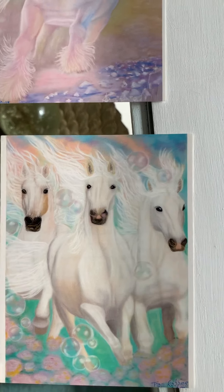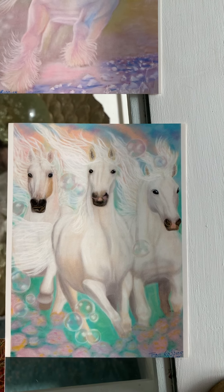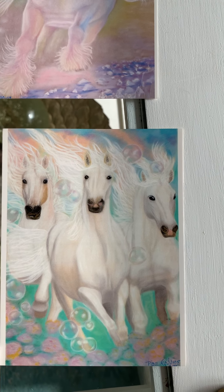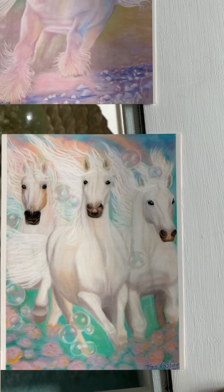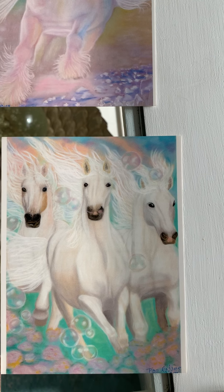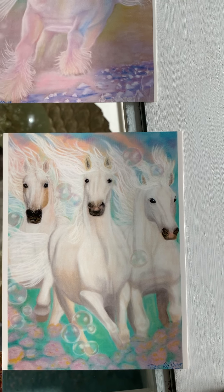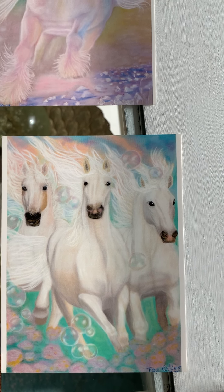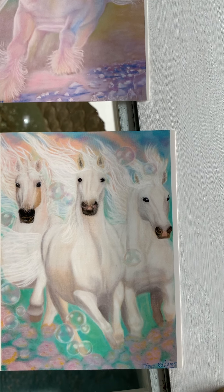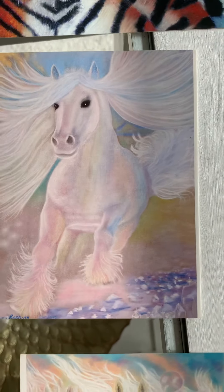This one is called Grace. It's about being really strongly connected to your path in the physical world. That one in the middle is the leader, and you've got the masculine and the feminine aspects of you on each side and how they all work together — the three energies — powering forward in physical reality in grace and divine beauty and strength.